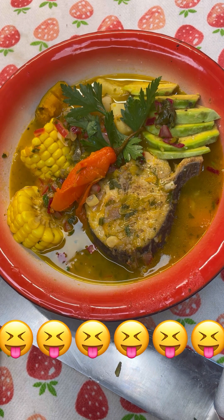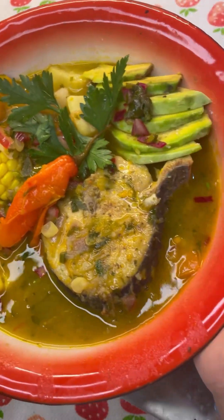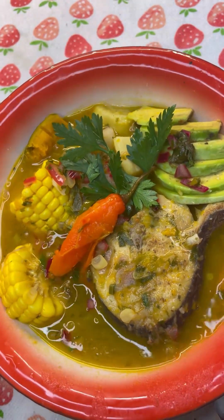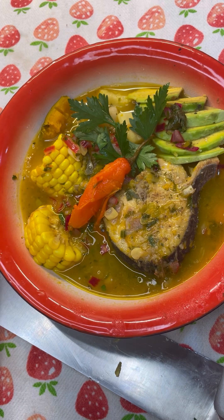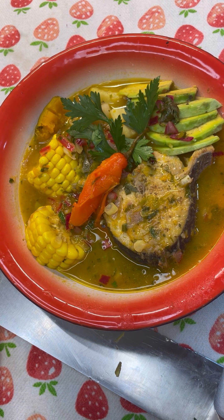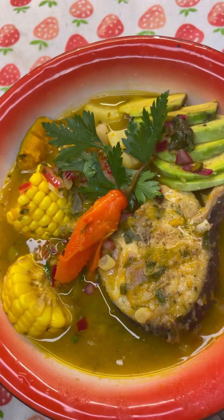Oh wow! Lovely tangy taste — no spice at all, it's not spicy. My dear foodies, a lovely dish here for you to enjoy from Jenny's Wok — delightful kingfish soup with simple vegetables. Whatever you have in the kitchen, go ahead and give it a try, simple and easy!